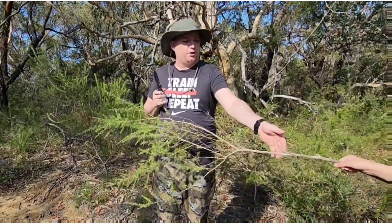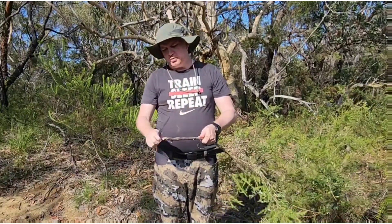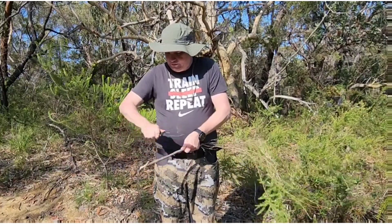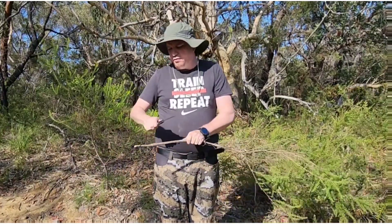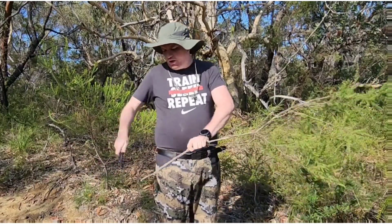So, Logic, can you bring that stick? Thanks buddy. This is a nice little stick just for showing off this knife a little bit. It just loves to take material off — if you needed to create a spike for something, you can easily create a spike.